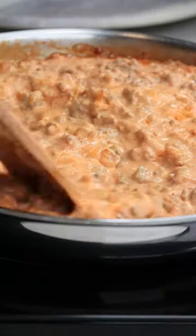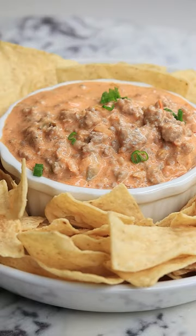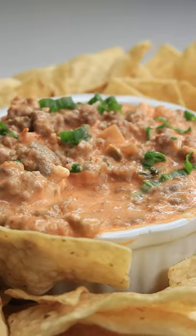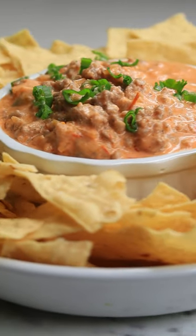Allow it to simmer for about two to three minutes and boom, there you have it. In less than 10 minutes you have yourself the easiest dip ever. This was easy, creamy, and delicious.